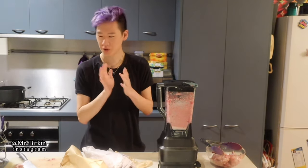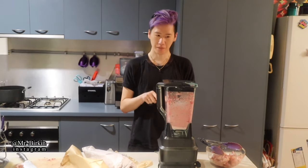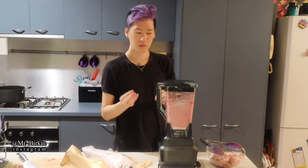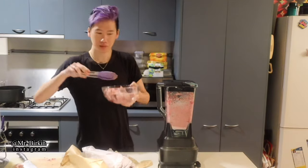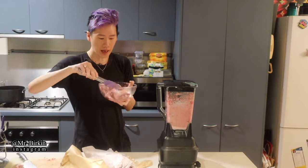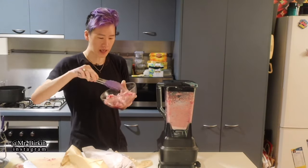So let's start. I'm using a Ninja Professional Blender 1500. This is perfect for crushing bones, especially chicken and salmon. I have chicken frames — I've cut them into pieces so they're easy to blend. I'm adding three chicken frames cut into pieces.